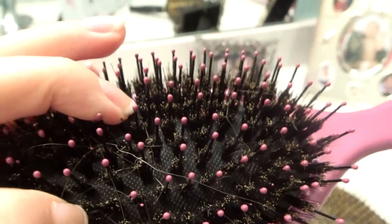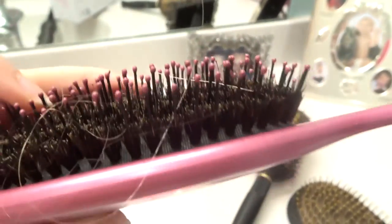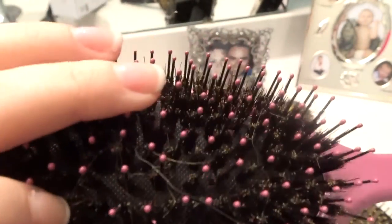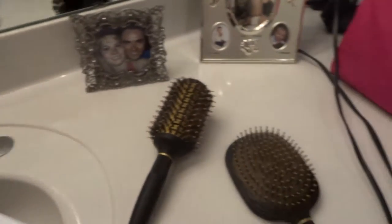Oh you guys, this is amazing! There's tangles back here — look, let me show you. There's like a fuzziness and then there are these long things that make it so much easier. Oh my gosh, that's so much better!